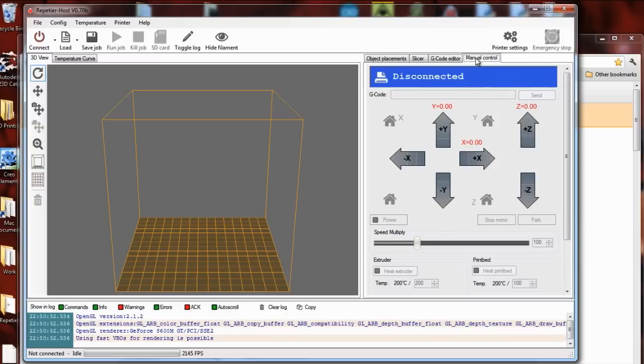It'll also manually control the printer. So it's about everything that you would want to do in one place.